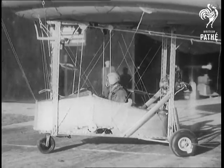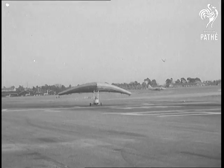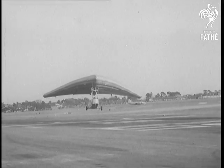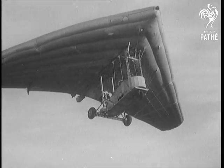He's in the rubber dinghy — you can cast off. Crikey, it's actually going to fly. No fooling, it really does work.